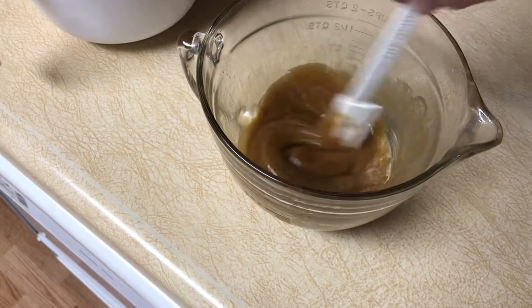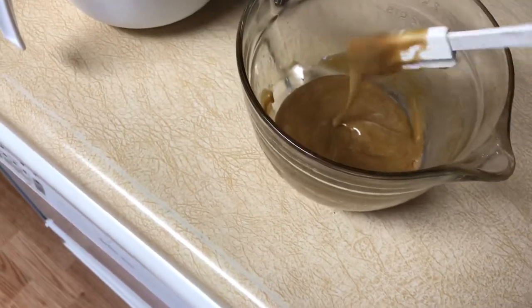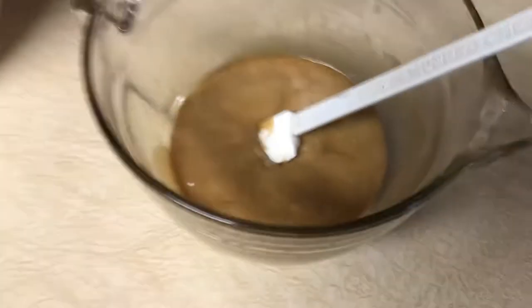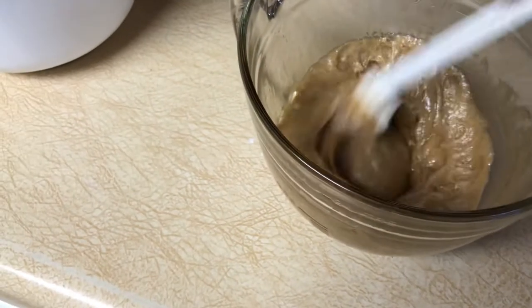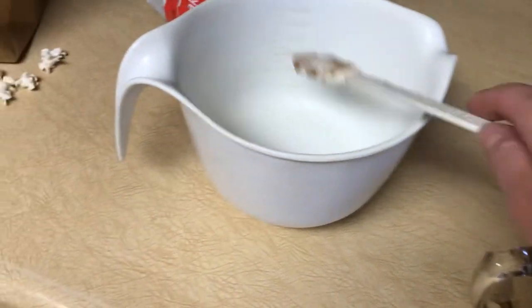I'm showing you this last step first because it's kind of the critical step, and then I'll walk you through it with all the ingredients while this is finishing cooking. You pour 3 quarts of popcorn into 2 paper bags. There's 3 quarts of popcorn in there. Then you're going to pour this caramel mixture — I'll give you the recipe for it. You can check out my blog, TheSecretsOfGratitude.com. You pour that onto the popcorn in the bag.